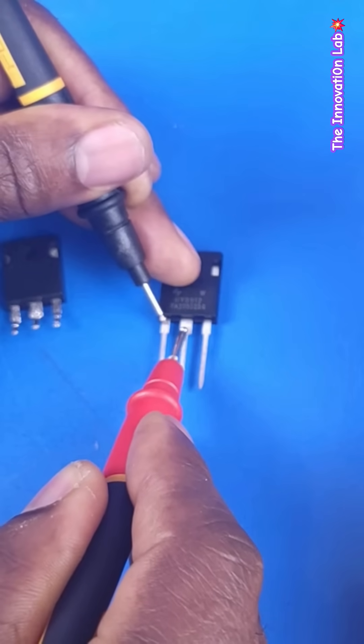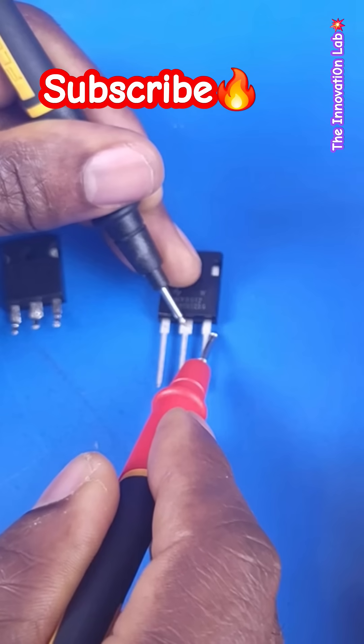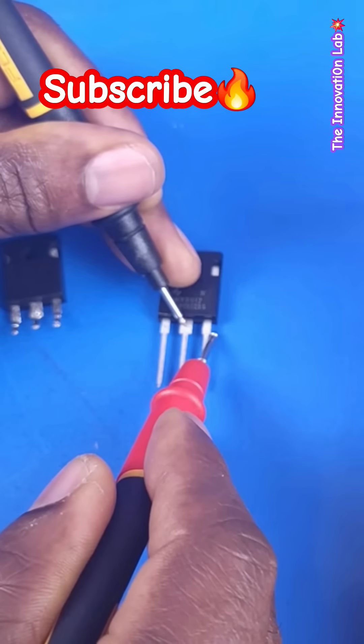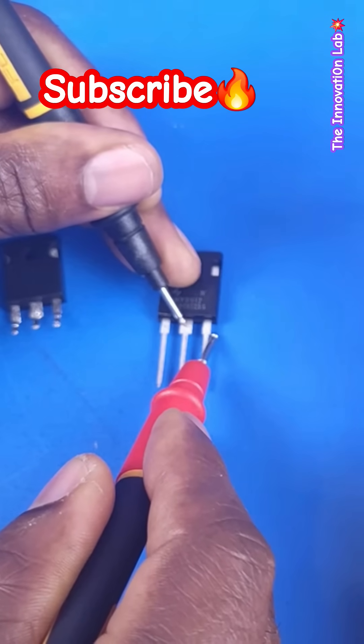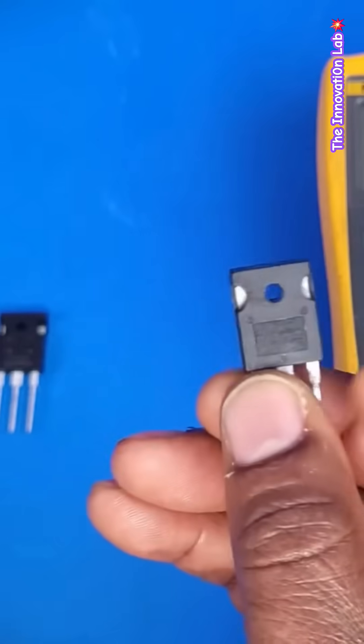We go from drain to source, and now we're beginning to actually see a value — it says 311 kilo ohms. So now let's test the MOSFET that we removed from the unit.